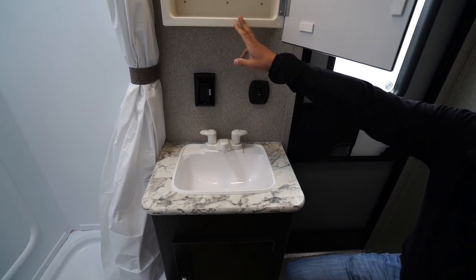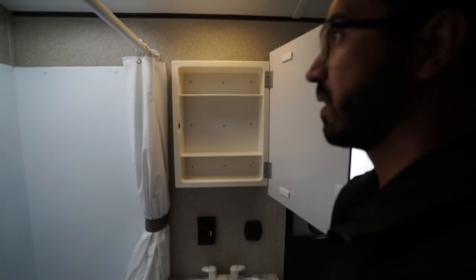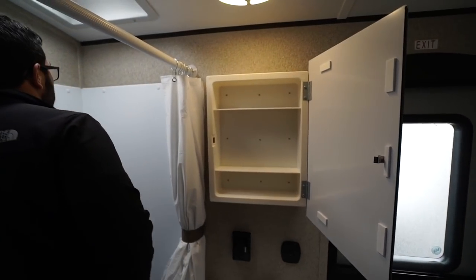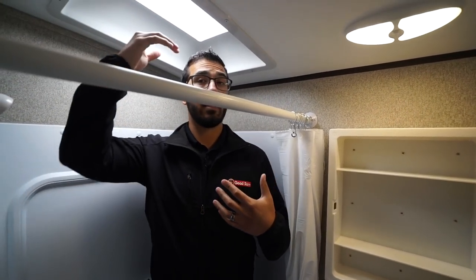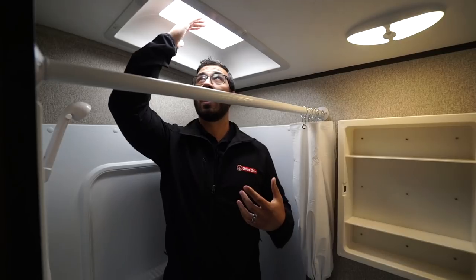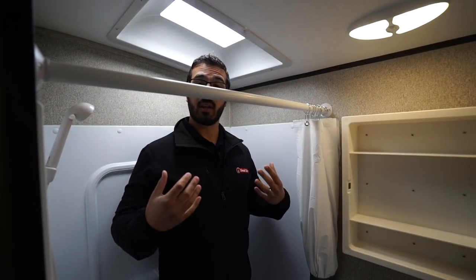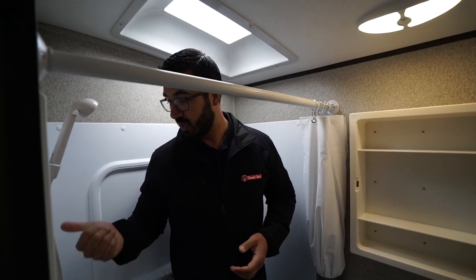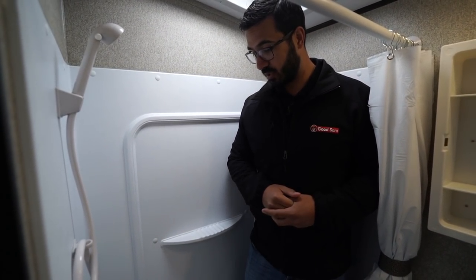There's an electrical outlet right above the sink, a mirrored medicine cabinet up top, and plumbing access down below. I'll step into the shower to give you an idea — I'm six feet tall and I'm basically hitting right at the edge. But you have a skylight, so even if you're six-two you can probably shower without bending down. There's a hand wand to make showering easier and a shelf over to the side.